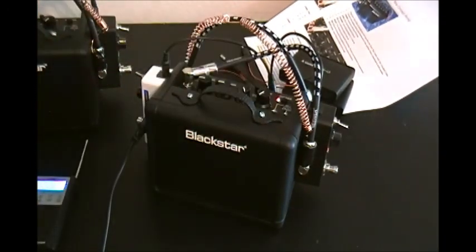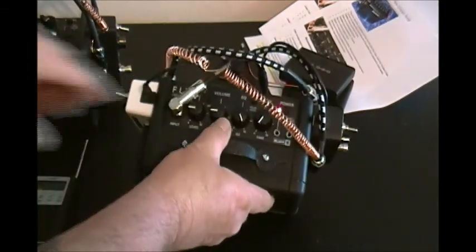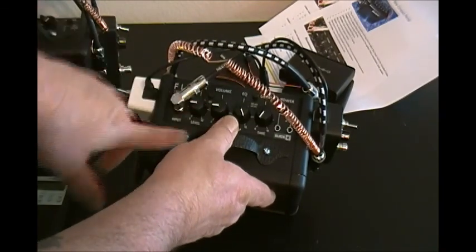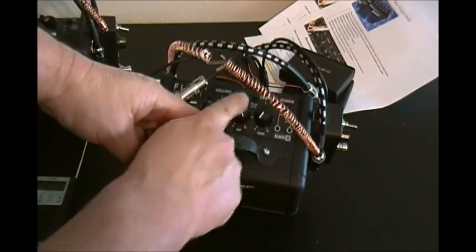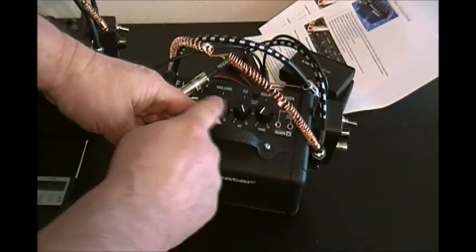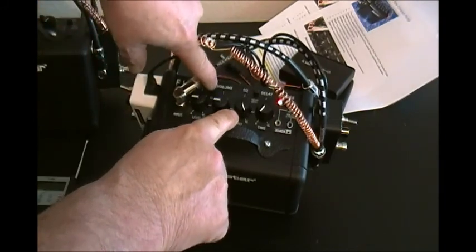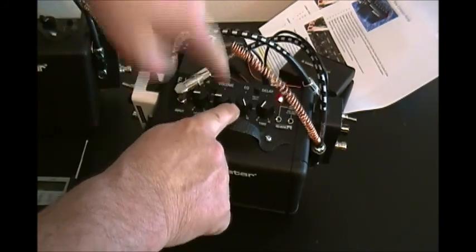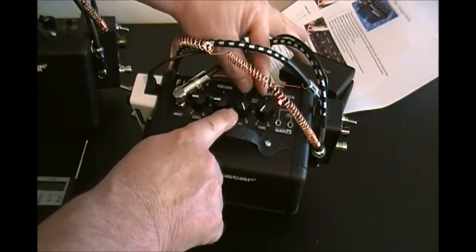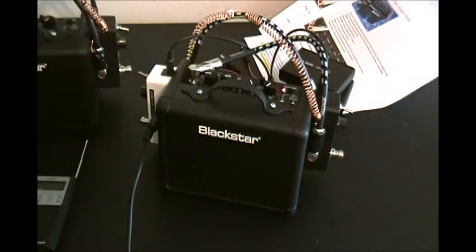Now plug the large end into the noise killer pedal where it says 'spirit box input.' Now we're going to turn on the amplifier. I've got the level set at about a quarter and the volume set at about a quarter, then the EQ turned all the way up. You can play with these to your liking. The OD button — which is overdrive — is not pressed down, it's popped up. The delay level is turned all the way down, and so is the delay, because I'm not going to be using delay on this.